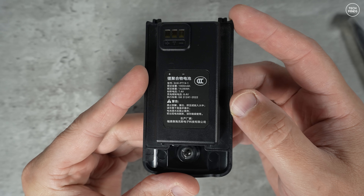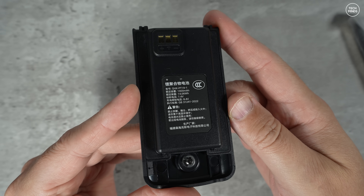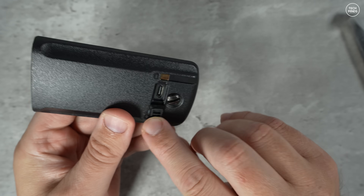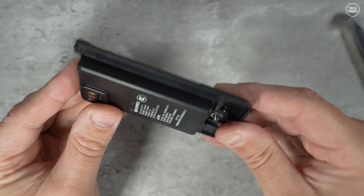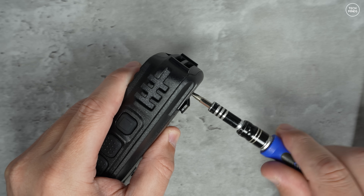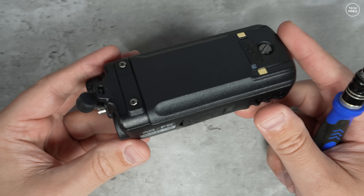You do need to use the cable that has the Kenwood-style speaker mic plug on it for programming. The included battery has a 1900 milliamp capacity and has a USB-C port on the rear where you can use the included charger. There appears to be a screw to hold the battery in place — personally I don't really like these, as a simple spring-loaded clip is good enough.